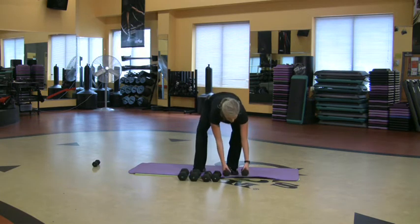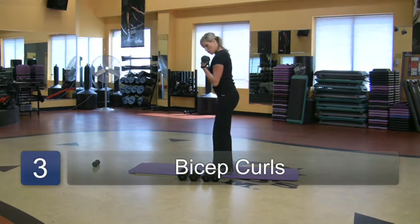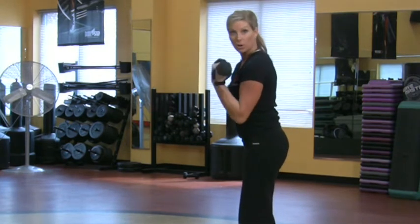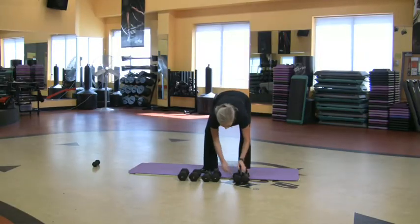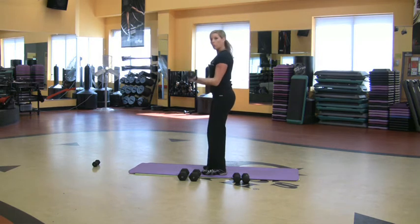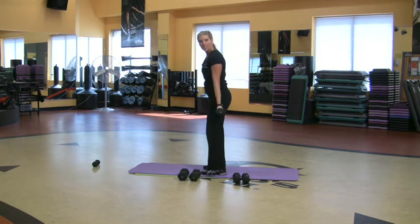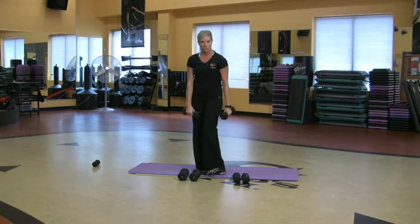Same idea — I'm going to grab the lighter weights and work a different muscle, the bicep. Curl it up. I know it's doable; I'm starting with a light weight, elbows in close. Did 15. Now go for the heavier weight and do maybe 12 of these, but the muscle is really starting to become fatigued and challenged. That's how you're going to get that muscle tone. Try not to swing forward and back. Just do 12.